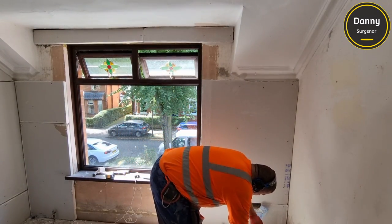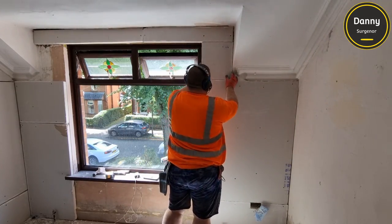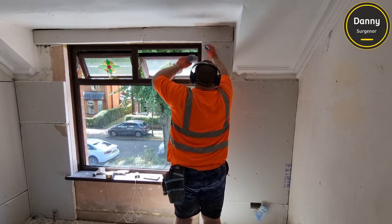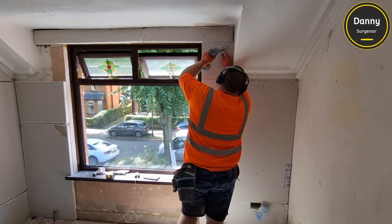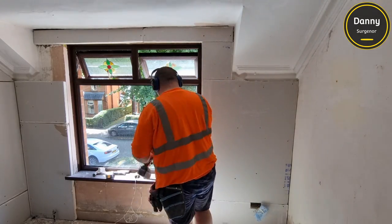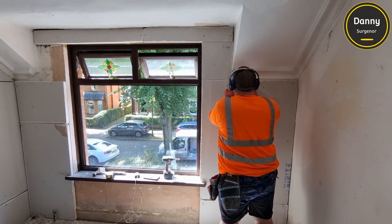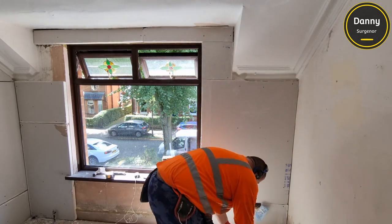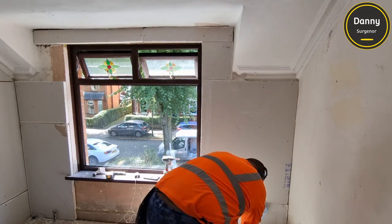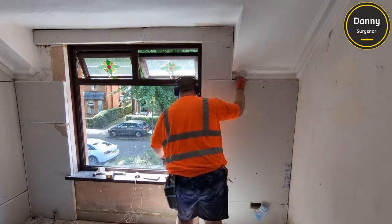There was a bit of messing about around this window. You can see the cornicing comes to the edge of the ceiling here and then terminates into the wall. So instead of just leaving a big square gap, what I'll do is screw this square in and then cut a little triangle for that gap. You can see the little square - I'll cut a little triangle out, and that leaves just a nice finish on that one.